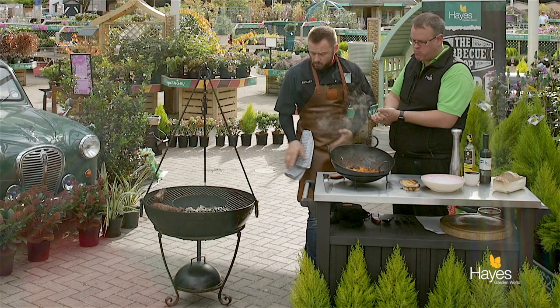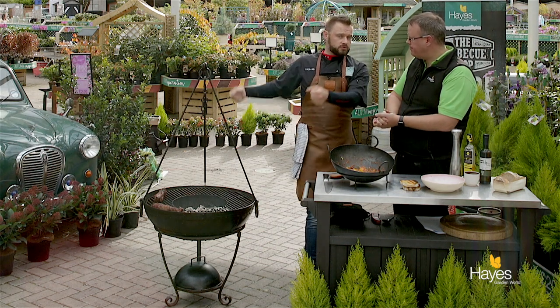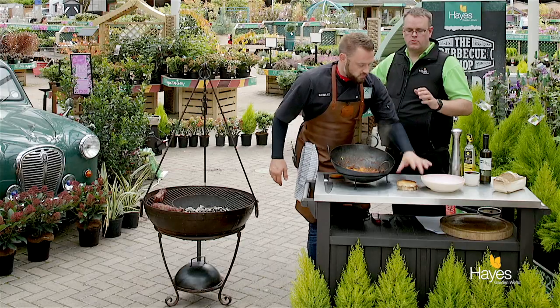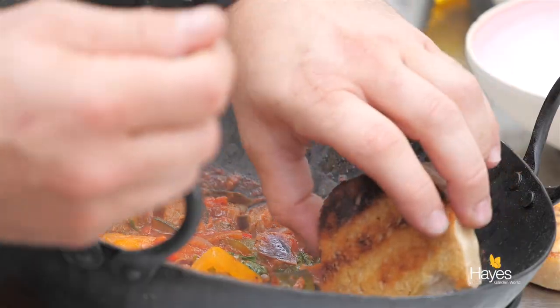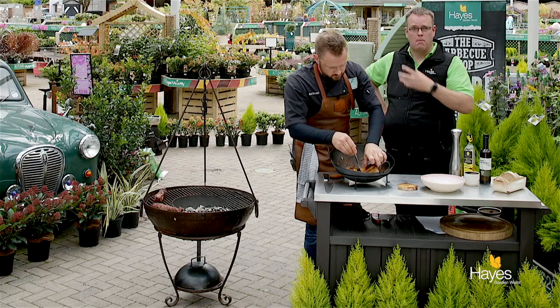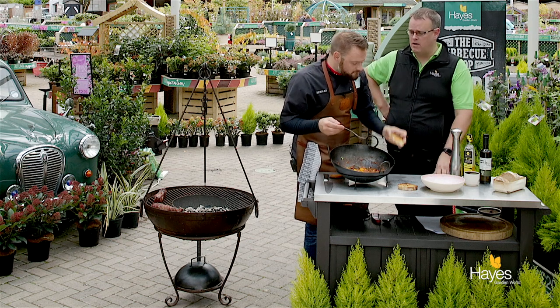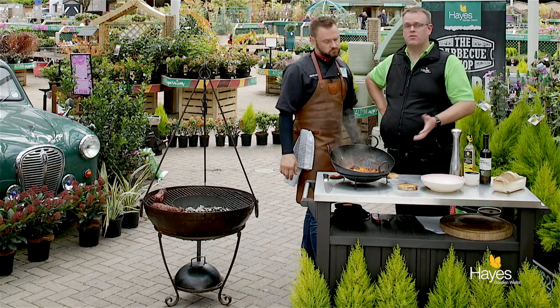That is really, really good. And the beauty about the Kadai is that once you've finished cooking on it, take the tripod off the top, two people lift it up and you've got a lower stand - so if you want to drop it down it becomes a fire bowl and you can sit around it for a nice casual evening social thing. So if you want to find out the recipe for this dish, visit the website hayesgardenworld.co.uk. If you want to find out about the Kadai range and the possibilities, pop in and see the team here at the BBQ shop. So all that's left for us to say is thank you for watching and we'll see you again next time.